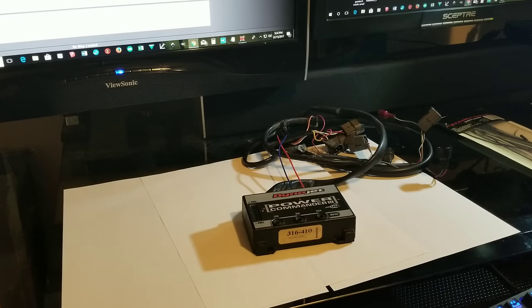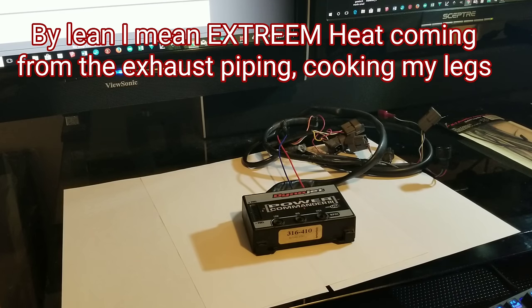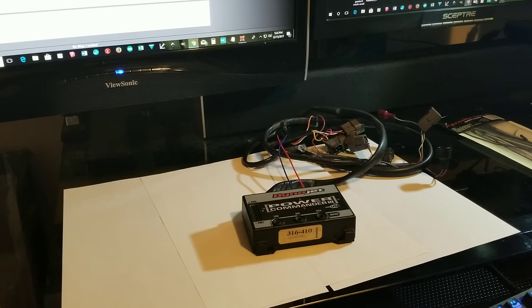I recently purchased a Power Commander 3 because my bike is running a little lean and I need to richen it up. With aftermarket parts on bikes it's a bit more complex than cars. I have a Yoshimura exhaust and a K&N air filter, and with the new motor I've encountered a lean condition — which is more air plus less fuel — so I need to richen it up.